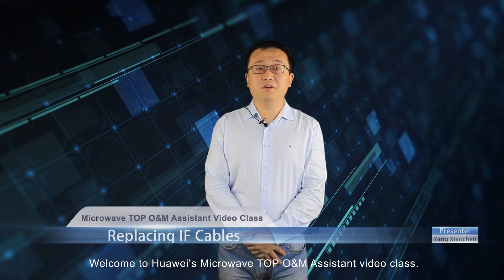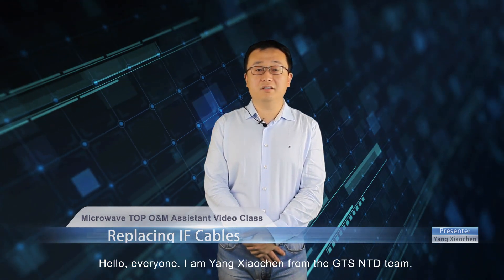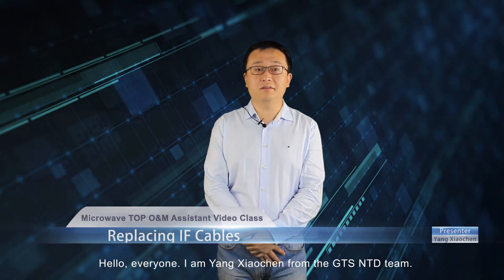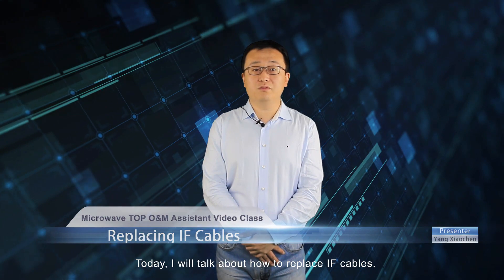Welcome to Huawei's Microwave Top O&M Assistant video class. Hello everyone, I am Yang Shaishun from the GTS NTD team. Today I will talk about how to replace IF cables.